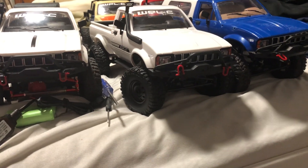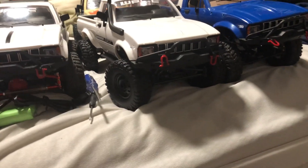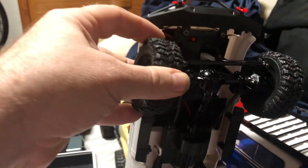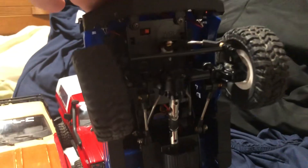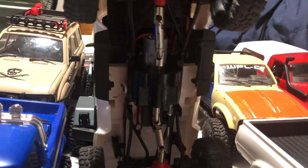You can also upgrade WPLs over time, but you have to order the parts from China. At this price point you do sacrifice some things — the steering radius is not great and the tires are extremely hard, like plastic hard. But you can upgrade them. This one's a stock example, and this one has metal drive shafts, metal suspension links, and a lot of those upgrades are fairly inexpensive.